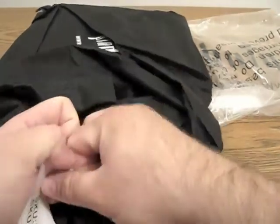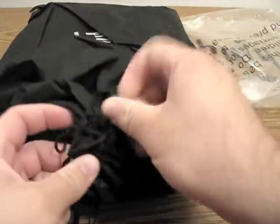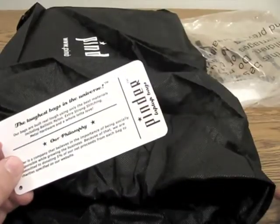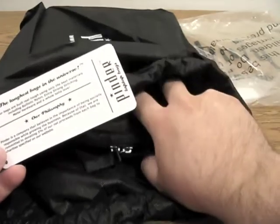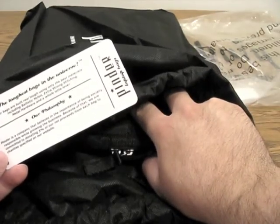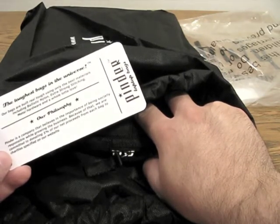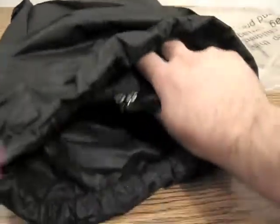That's pretty cool. Let's go ahead and open the bag up here — it's a little bit tricky. It's tied a little bit. And there we go. It says 'the toughest bag in the universe.' Okay, their philosophy: Pinder is a company that believes in the importance of being socially responsible and growing the business. Because of that, they're committed to donating 5% of their net proceeds from each bag to charities specified on their website. That's pretty cool that they're actually giving back as they grow larger.